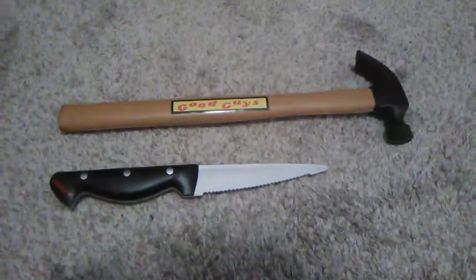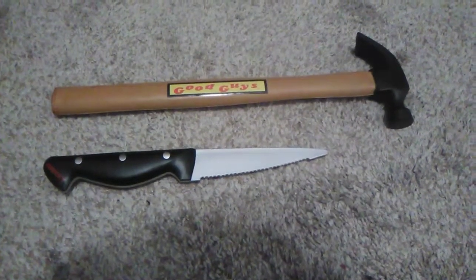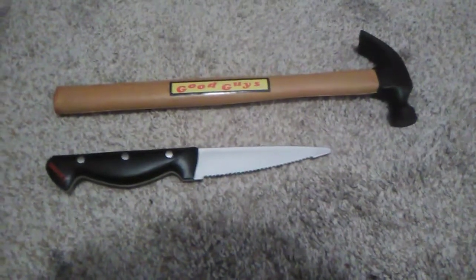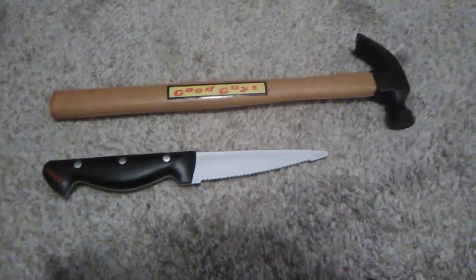Here is the Good Guy hammer, which I just picked up not too long ago, compared to the Child's Play — or Chucky — knife. Pretty good. Obviously the hammer is way bigger than the knife, but let's get back to the review.